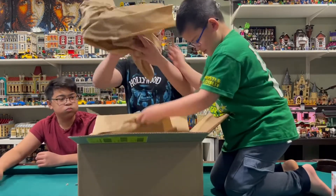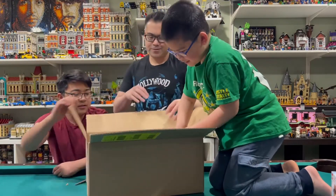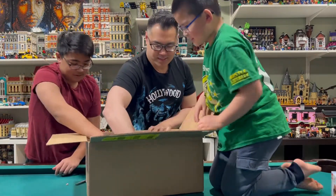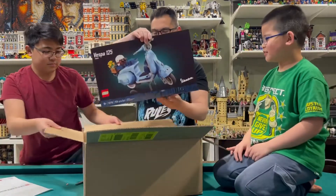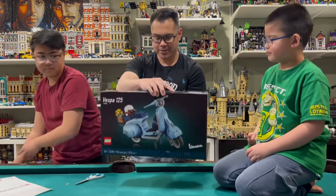Brown paper... and we have Vespa! A big Vespa. So this is the big Vespa — let's zoom in and take a closer look at it.